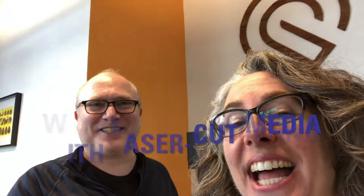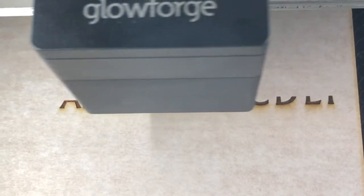I'm Glenn Fleischman. This is Jenny Wilson. Hello. We're going to be teaching a course about frickin' lasers, how to do letterpress with 2D cutting.